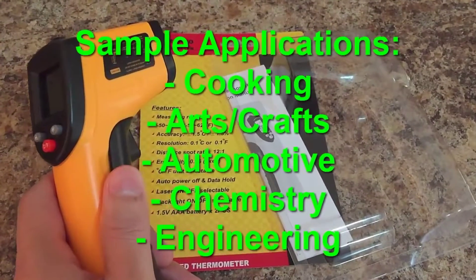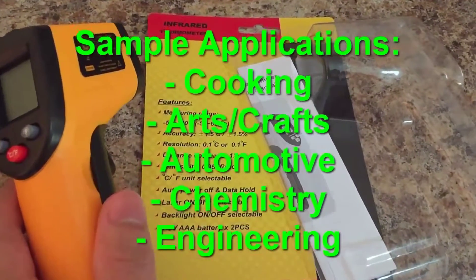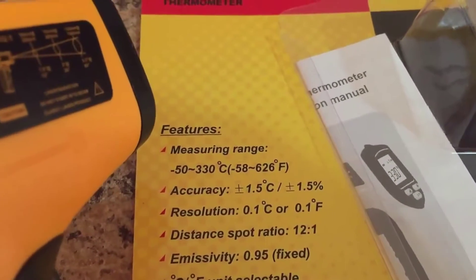Today's quick review is going to be on this infrared thermometer that has a nice range of negative 58 degrees Fahrenheit to 626 degrees Fahrenheit.